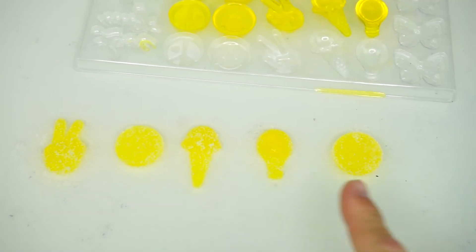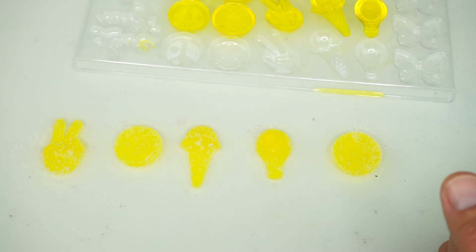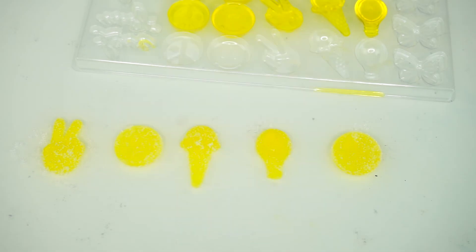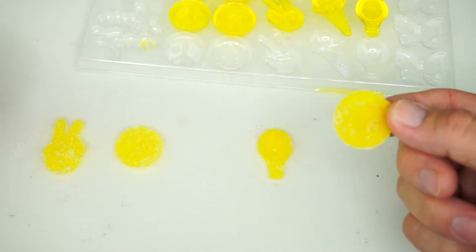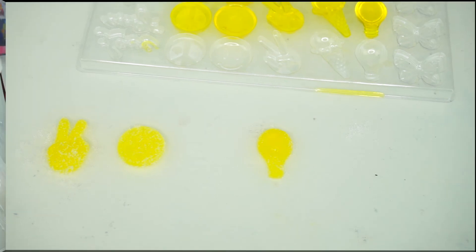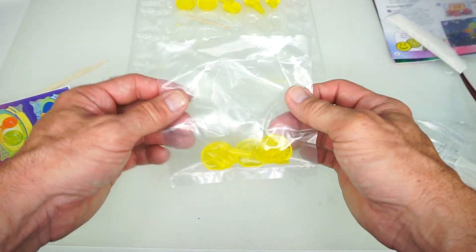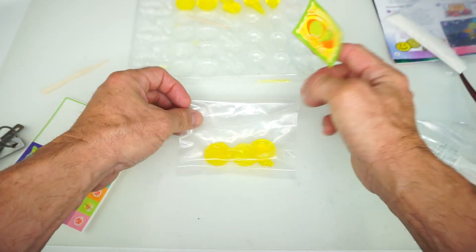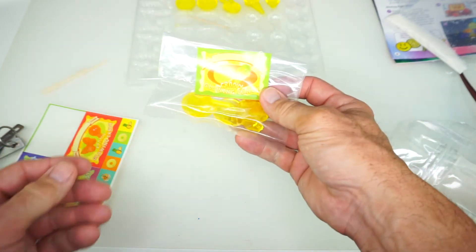Just look how awesome those came out! Now my favorite part of the video — I brought in a special friend to help with the tasting today. This is Little Z from our other YouTube channel, Toy Daycare. You want to give them a try, Little Z? Absolutely, Toy Commander! I'll take the ice cream cone. I'll take the smiley face. Whoa, they dissolve in your mouth! So tasty. Now you can put some of your gummies in a bag and put one of these cool stickers on there, and then you can give them to your friends.